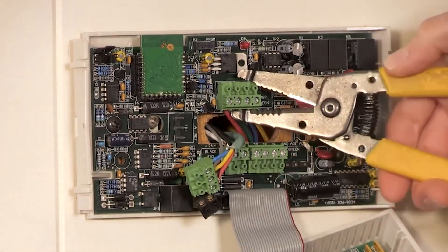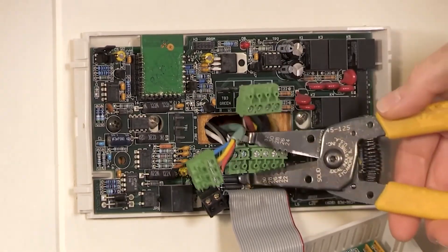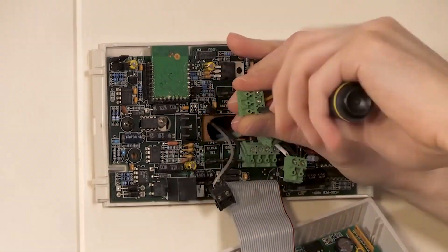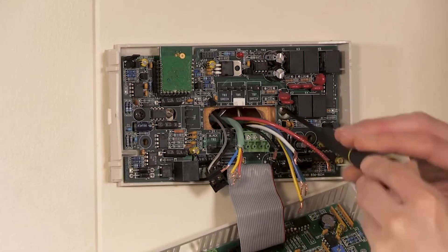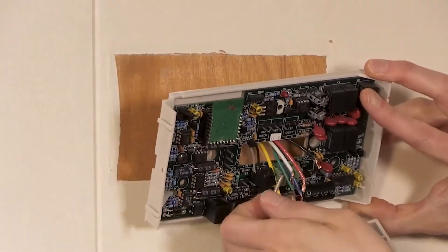Once those are written down and a photo taken, remove any remaining terminal blocks, then the screws connecting the base to the wall, and then discard the old thermostat.